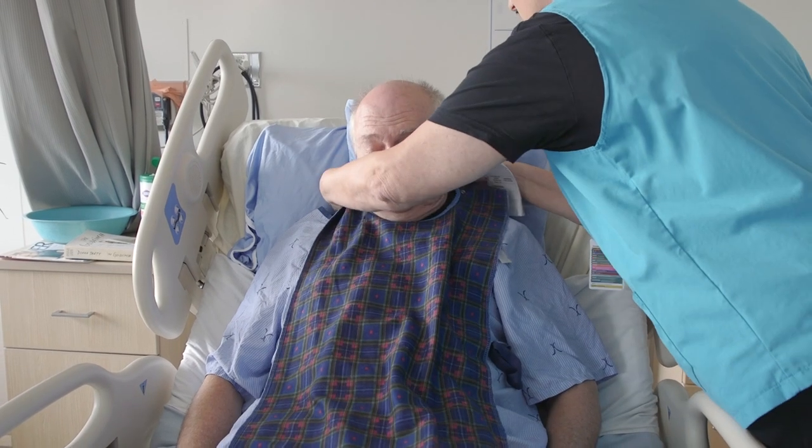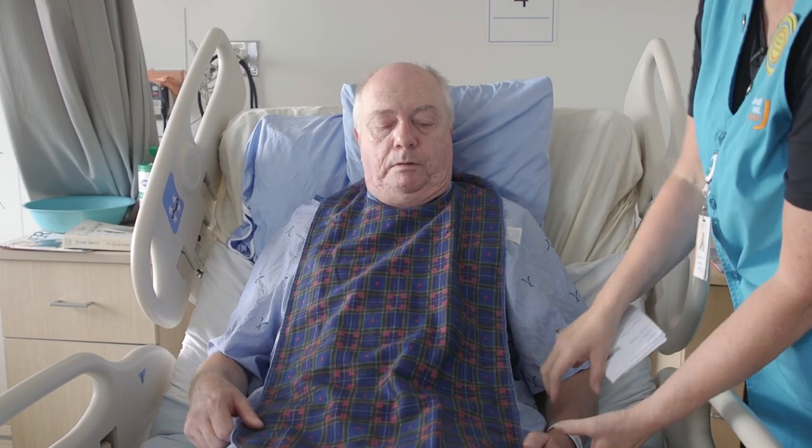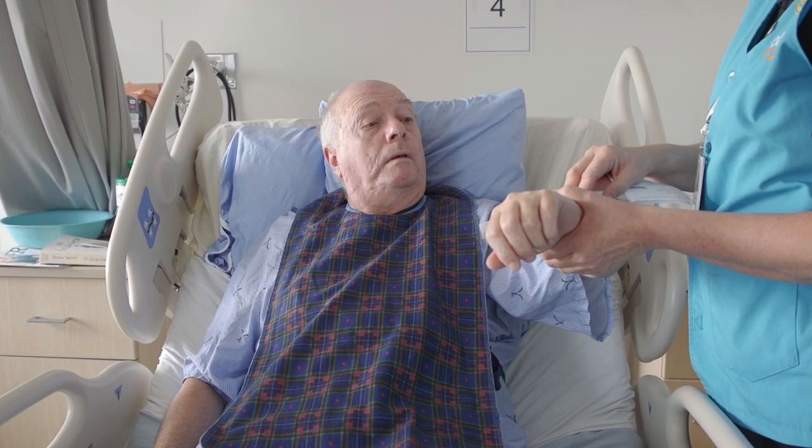I'm just going to put this on you. Use at least two identifiers to confirm that you are assisting the right patient. For example, you can ask them about their name and check their armband. I want to make sure I have the right patient.